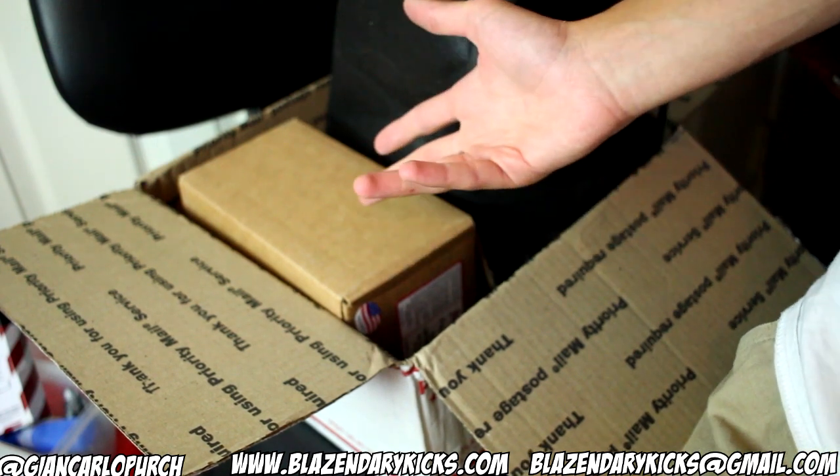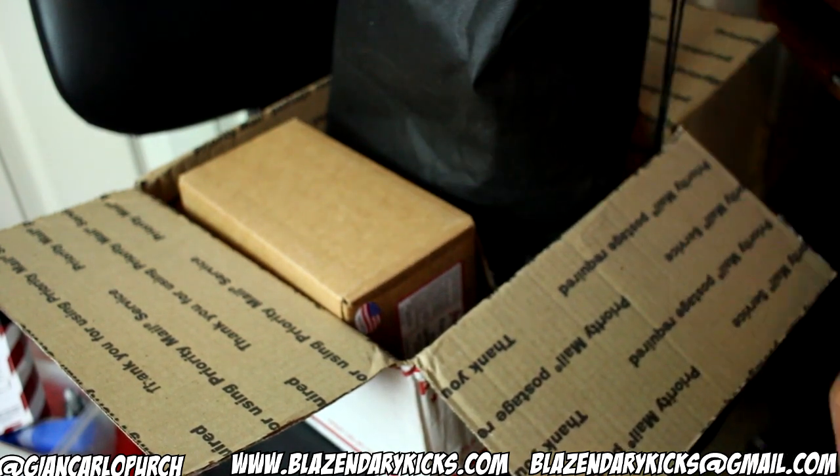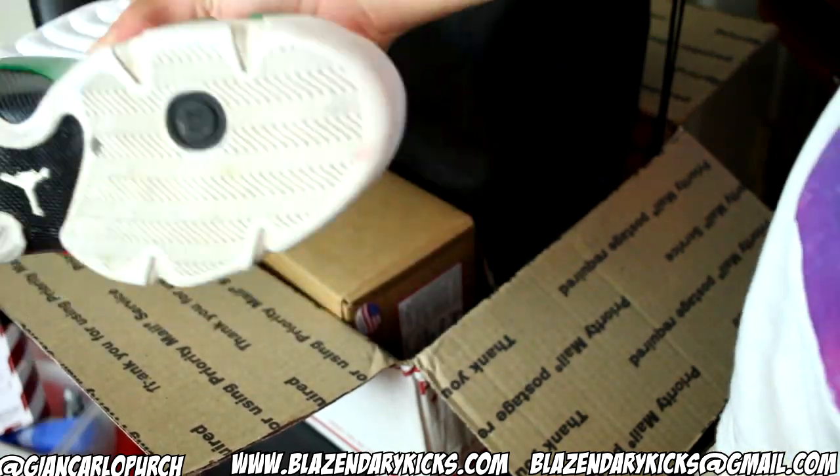That's really all I have for you guys in this unboxing. I'm just going to give you a sneak peek on the next video — you see the green right there? Make sure you guys follow me on Instagram at JohnCarloPurch, where I post a bunch of sneaker pictures daily, myself and sneakers. Make sure you give this video a like — let's get this video to 400 likes. Make sure you subscribe for daily sneaker videos.